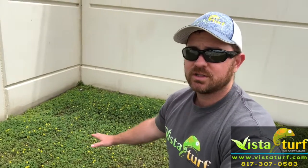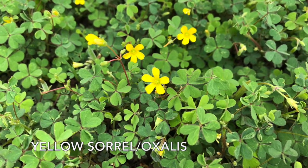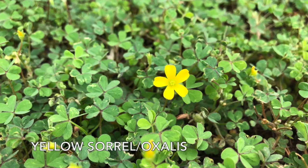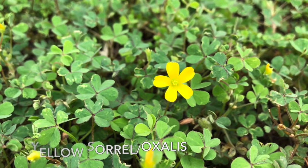It grows real low to the ground and it looks a lot like clover. A lot of people are mistaking this weed for clover. It is producing all these little tiny yellow flowers. This weed is called yellow sorrel or yellow oxalis. The difference between this and clover is the leaves on this one have more of a heart shape, while clover has more of an oval shape. That's how you can tell the two apart.